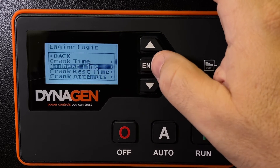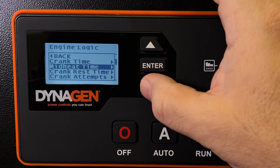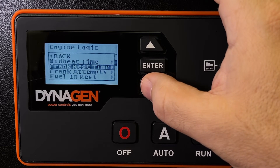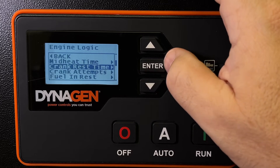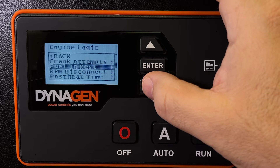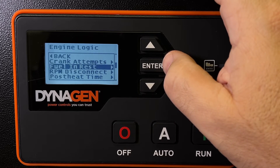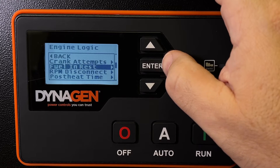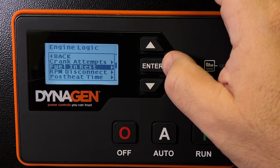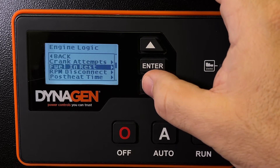Mid-heat is: should the glow plugs be on during cranking? No, we don't like that. Crank reset time is how long we should wait before we try and crank again, or crank attempts. Fuel in rest — should the engine fuel pump continue running when it is not running? No, we don't need to build up pressure, we don't need it running; there's no need for it in most of our generators.